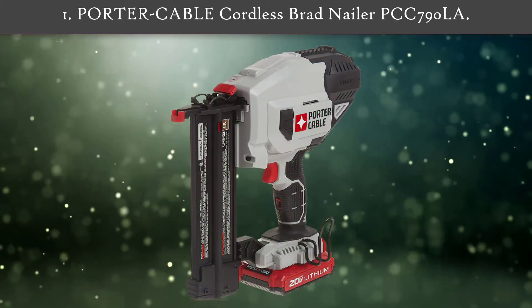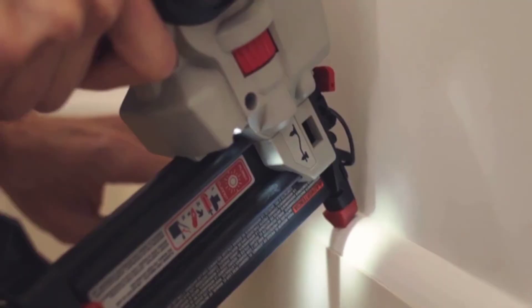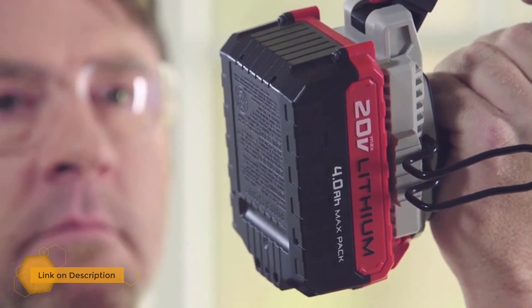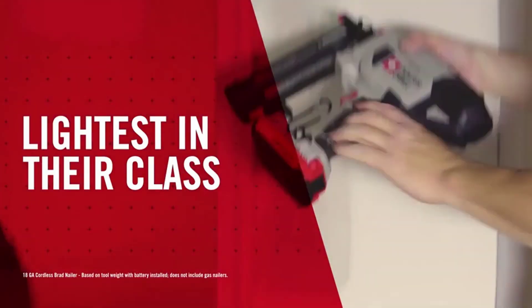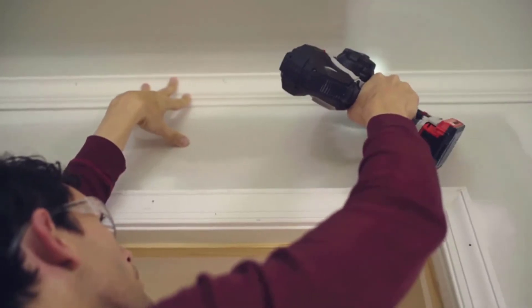Number 1: Porter Cable Cordless Brad Nailer PCC790 La. This nail gun is designed around comfort and portability. In addition to the cordless design, the weight of the tool is centered near the handle, which will reduce hand fatigue during long projects. All of the common adjustments and releases, like the depth adjustment and jam lever, are tool-free. The 100-nail magazine uses 18-gauge nails. It includes a belt hook so you can carry it with you while you work.